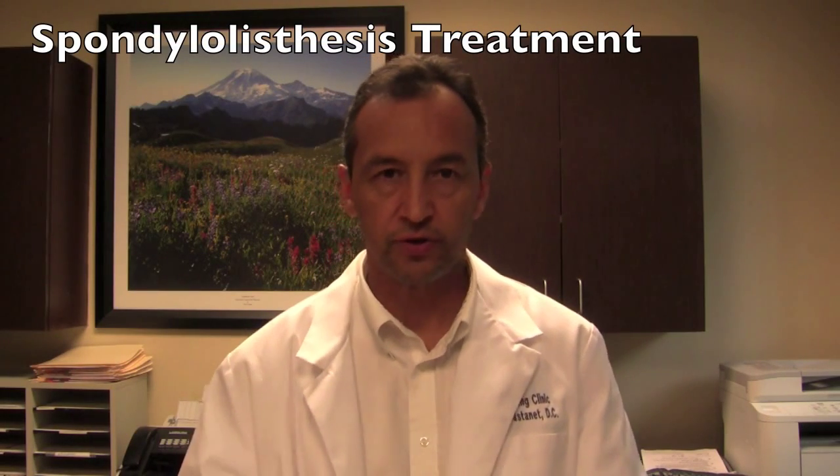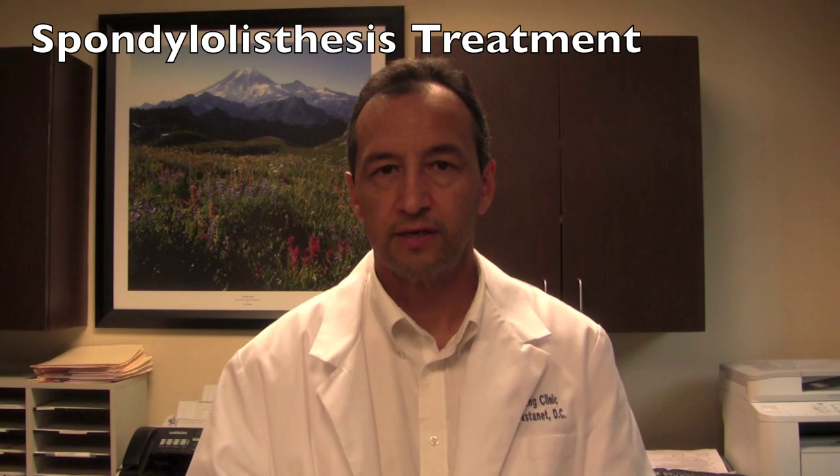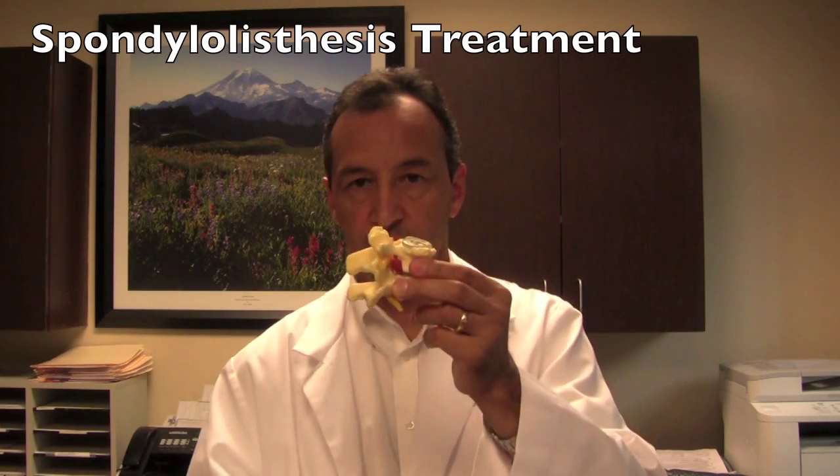Hi, I'm Dr. Craig Castaneda in Decatur, Georgia. I'm going to explain to you what is spondylolisthesis. Spondylolisthesis literally means slippage of the spine, and it's a reference to the vertebrae.